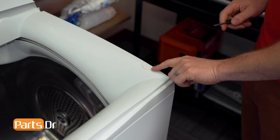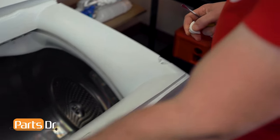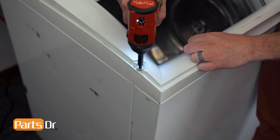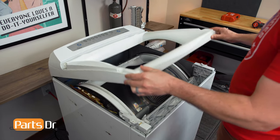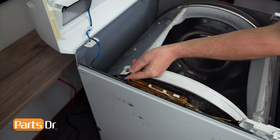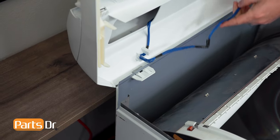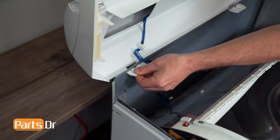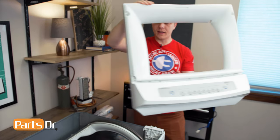With the lid removed, we'll now remove the two screw covers and the two screws. Ours is missing the screw cover on the other side. Now with the two screws removed, we can lift up the top cover and disconnect this electrical plug, and remove the wire from the retainer. With the wire disconnected, we can depress the locking tabs and push these through the cabinet of the dryer. You can now lift off the top cover and set it aside.